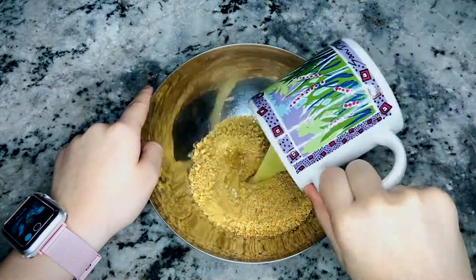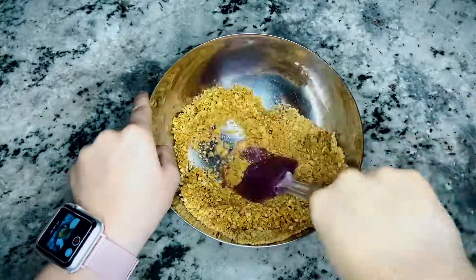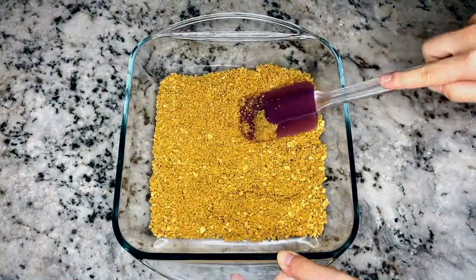In a small bowl, mix the graham cracker crumbs and butter together with a spatula. Press the graham cracker crumb mixture onto the bottom of an 8-inch square pan. Refrigerate until ready to use.